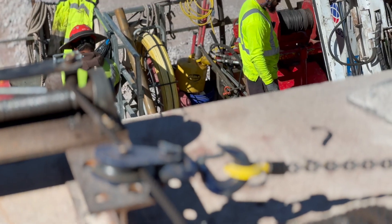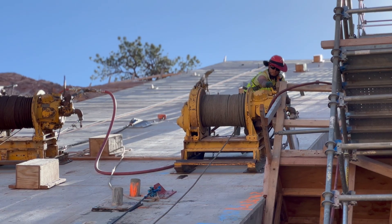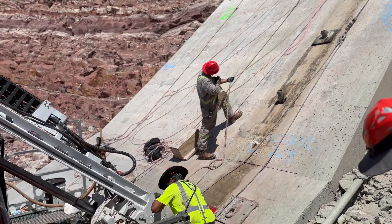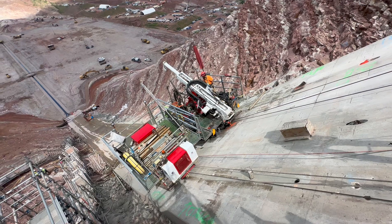Safety is always a priority obviously. There's more steps involved with this. There's tuggers involved to pull the drill up. There's a platform that we call the mule — that's where we keep all the rods, so we got to pull that up as well. It involves more people and more communication to get to the hole we need to set up.